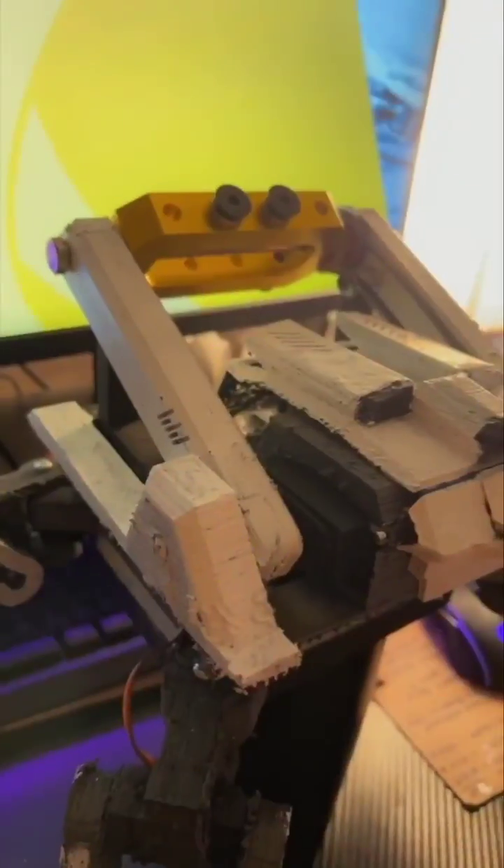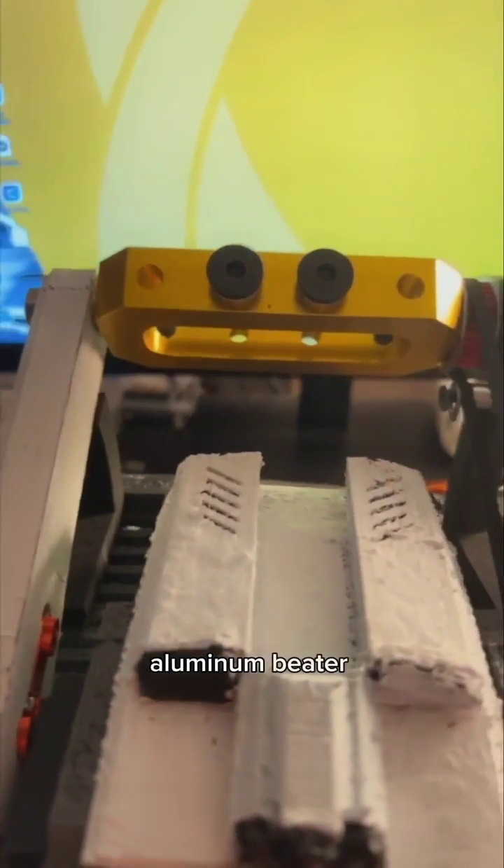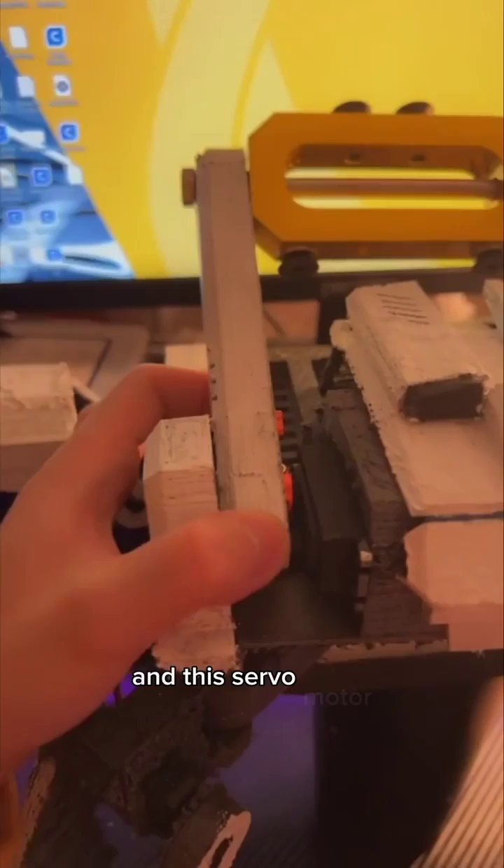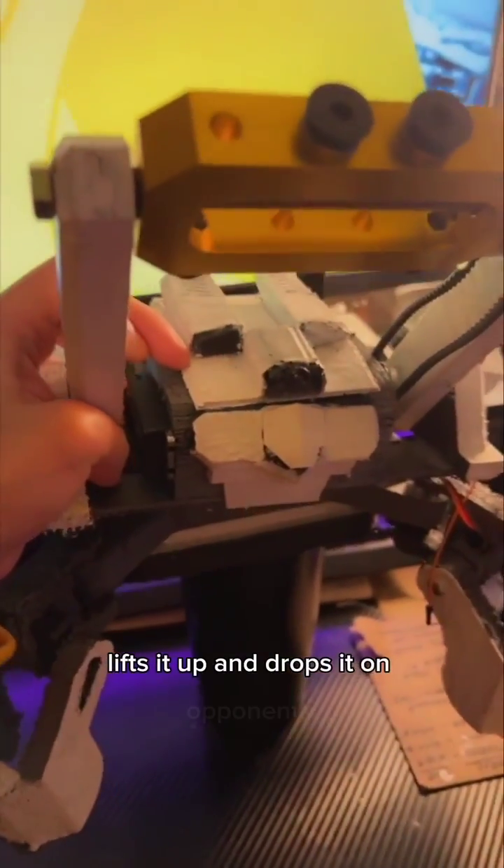But enough about me, let's talk a little bit about the prototype. Its primary weapon is this aluminum beater bar at the top. Essentially what this does is it spins really, really quickly, storing kinetic energy, and this servo motor lifts it up and drops it on opponents.